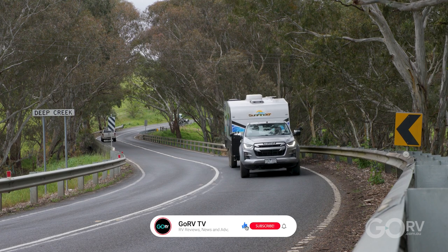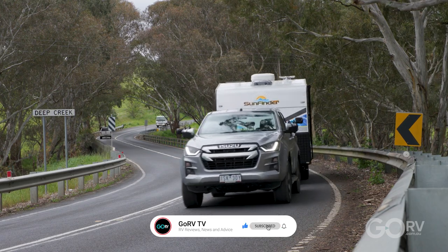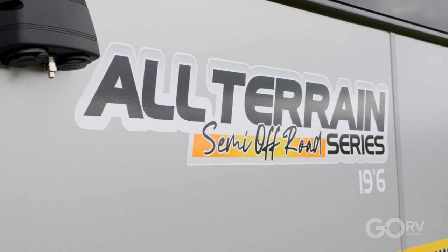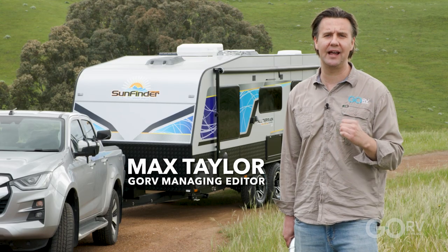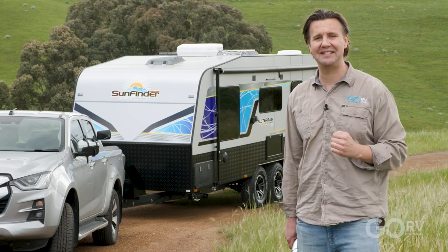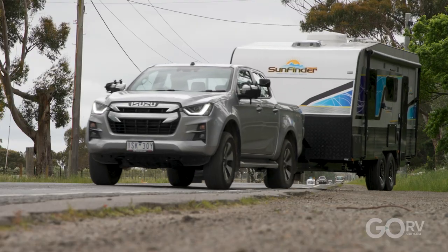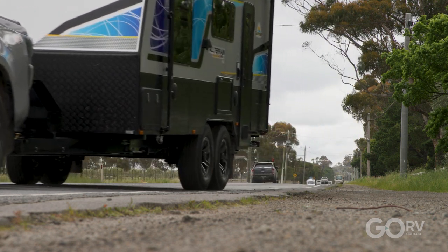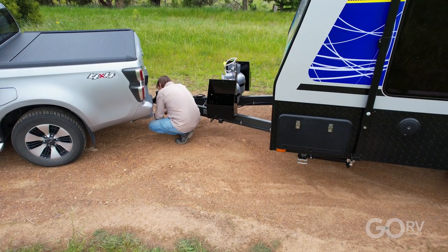I'm out and about today with the 19 foot 6 inch Sunfinder caravan. The Sunfinder range is built by Majestic Caravans, and Majestic has been knocking it out of the park lately with their builds, so I'm keen to see if the Sunfinder measures up to that standard. Now the Sunfinder is a standardized range of caravans — what you see more or less is what you get, so let's get it unhitched and take a look.